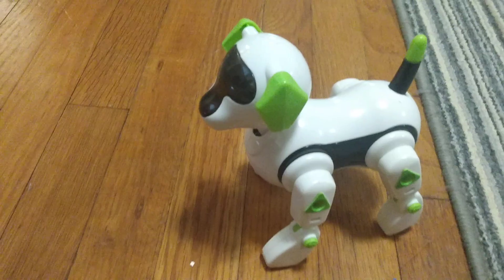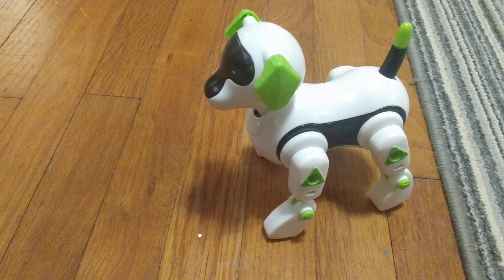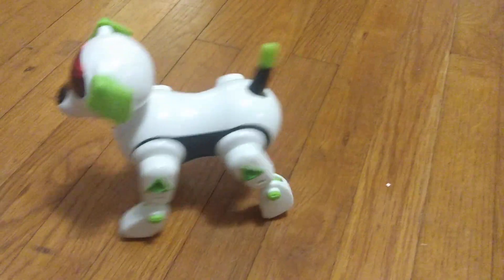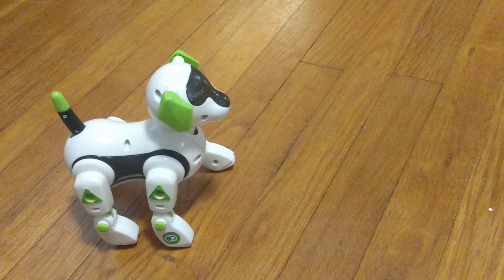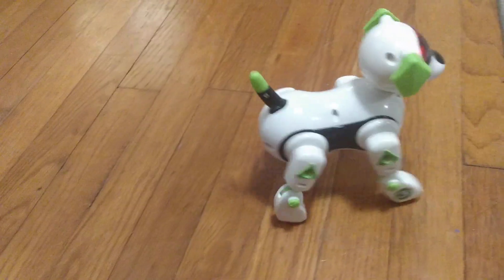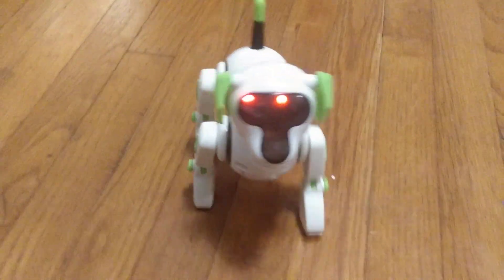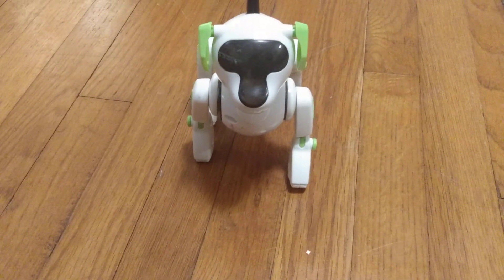And then you tap it again. And yes, that is how it's supposed to walk — it's not broken. And yes, its eyes do look silly.